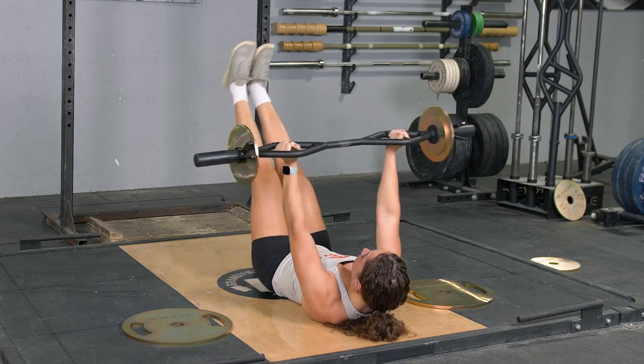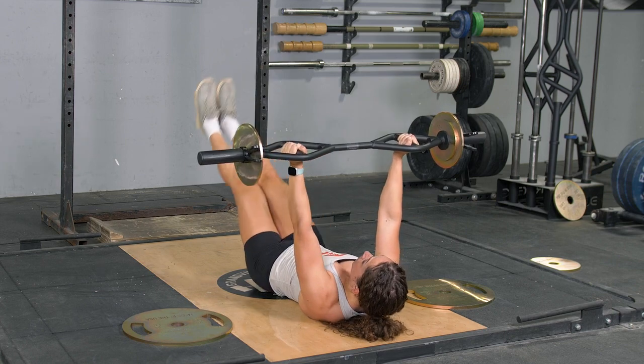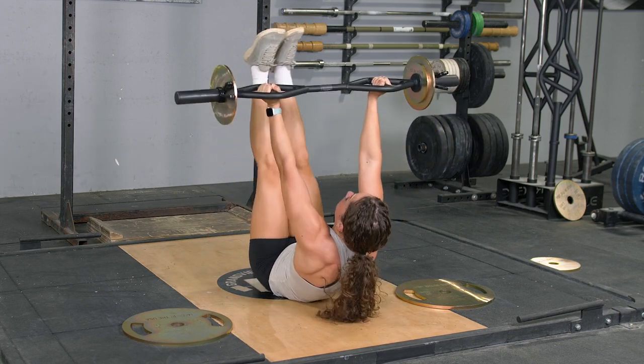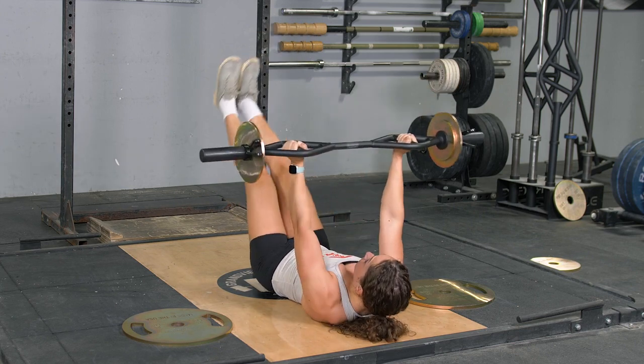From here, press your lower back into the ground, crunch up, back down, then lower your feet down almost touching your heels to the floor and bring them back up. Repeat the exercise.